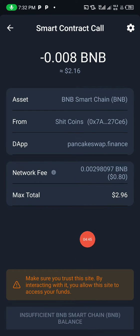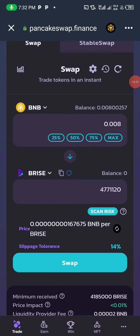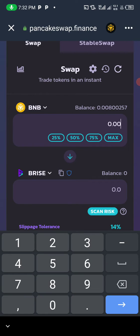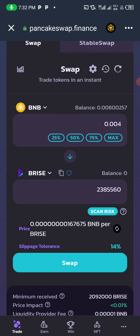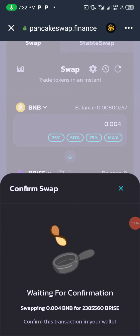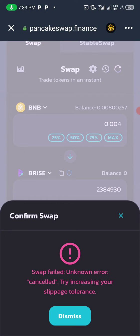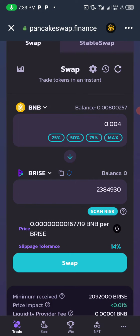I don't have enough BNB to cover the gas fee at that amount, so I'll reduce it — let me use 75%, which gives me about 0.004 BNB. I'll click Swap, then Confirm Swap. A transaction call is generated: the token cost is about $1.08 and the gas fee is about $0.080, so the total charge will be approximately $1.88. Clicking Approve will purchase the token and it will appear in my wallet.